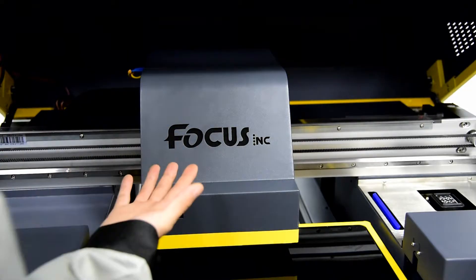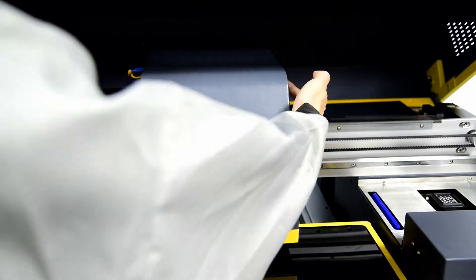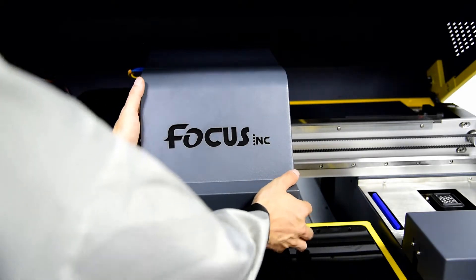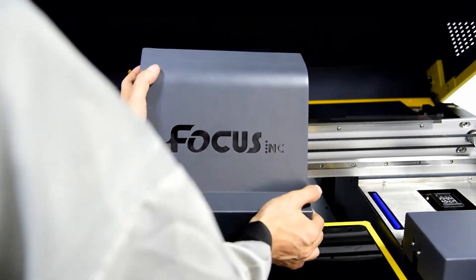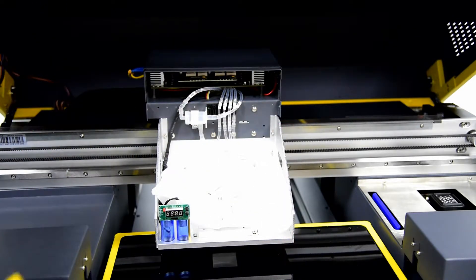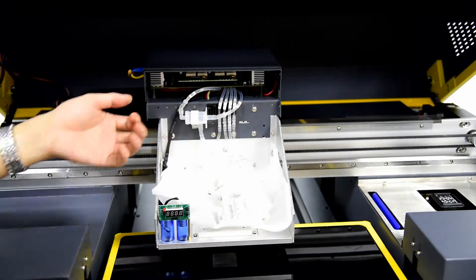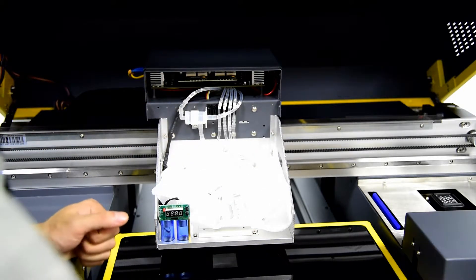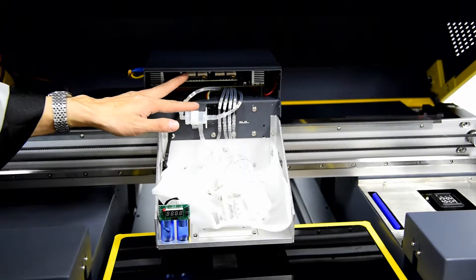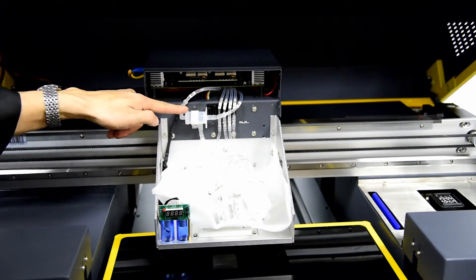When we go to the carriage, open the carriage cover by removing four screws — one on each side, left and right. Take out the cover. You can see the screw holes here, and inside there is an ink supply system and electronic system.